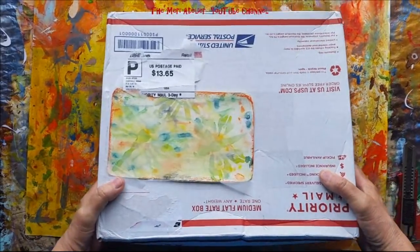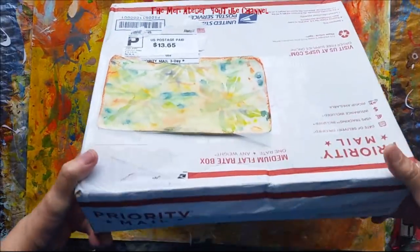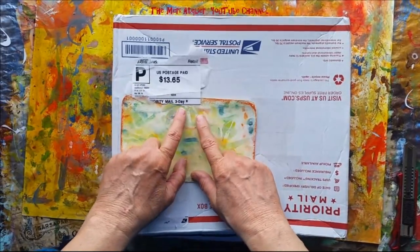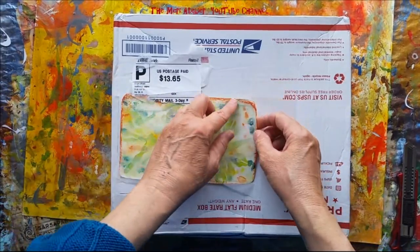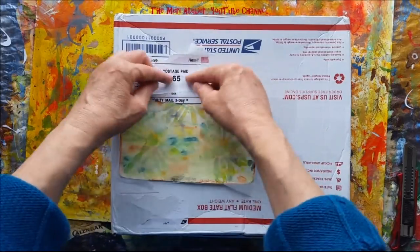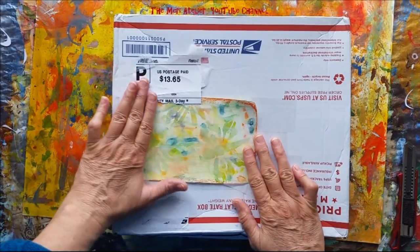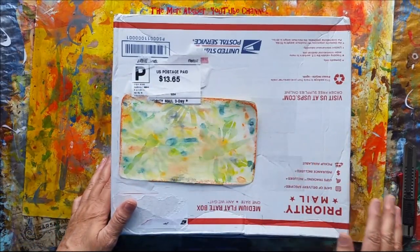I got some happy mail — it came yesterday. Wow, look at the size of this box! It came from Danny Coleman, and Danny, I really like how you handled the addressing. She put the address on like an index card, and it was easy enough for me to cut around it and turn it upside down, and it has this beautiful watercolor design on here. I really like how you did that, Danny.